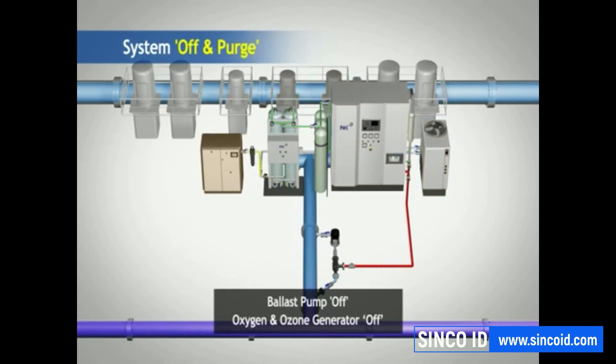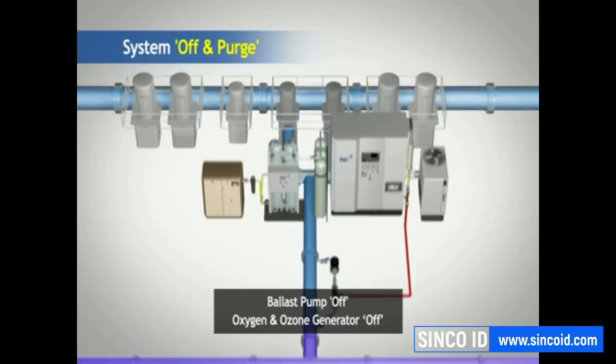When ballasting is completed, the system is turned off and seawater is used to purge the system.